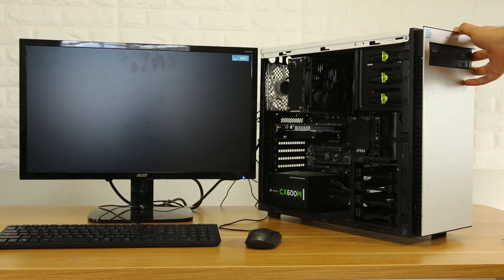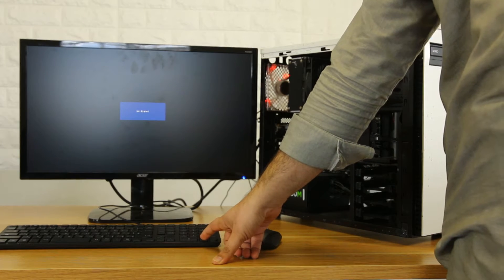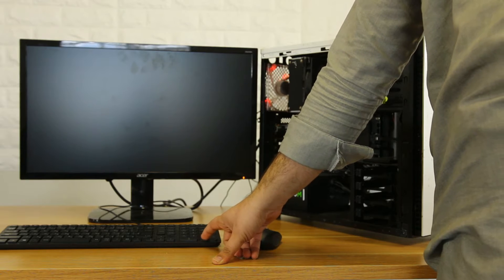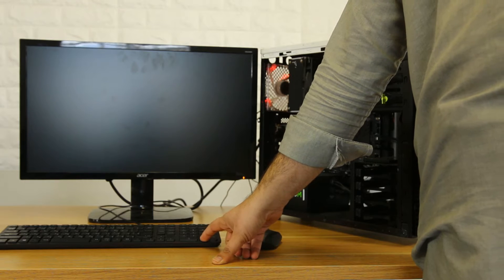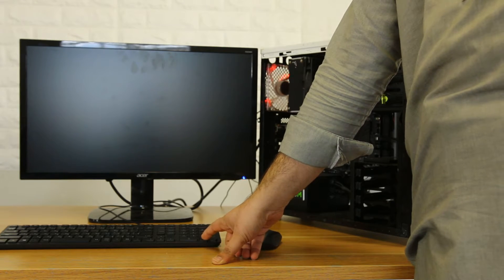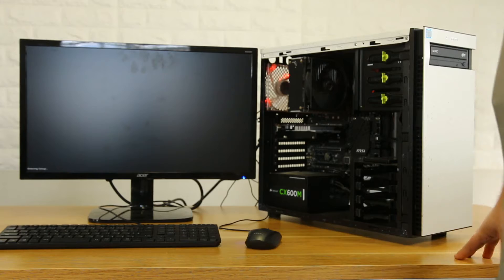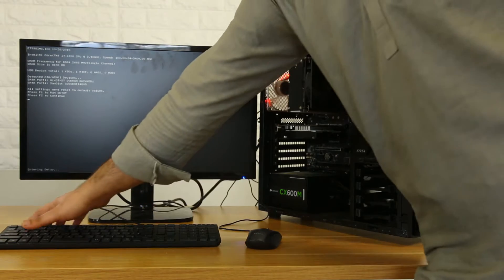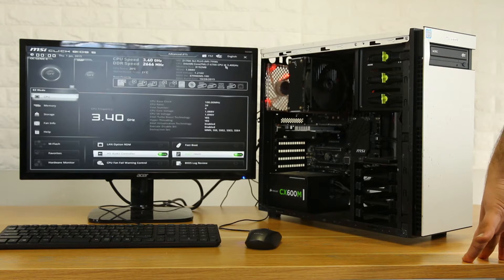Now I'll put the power in. I've been working on it. The monitor is on. The BIOS is okay — it's okay. BIOS is okay.